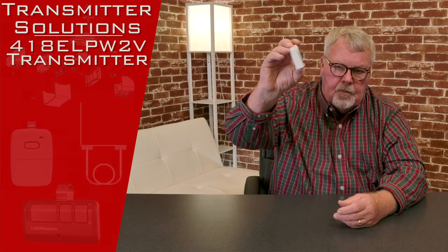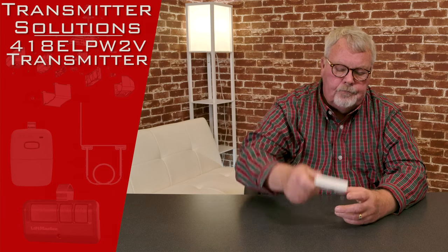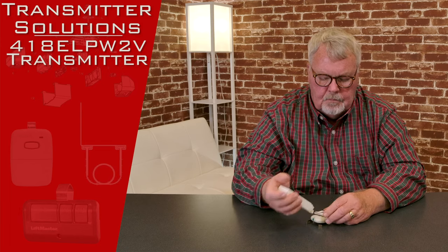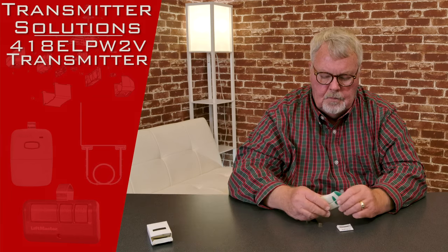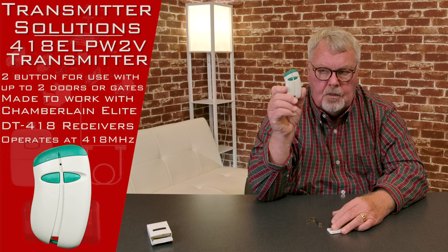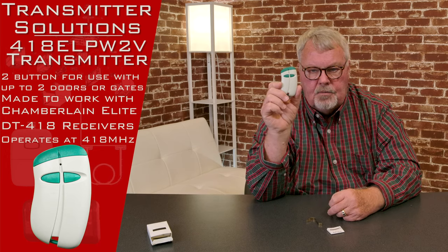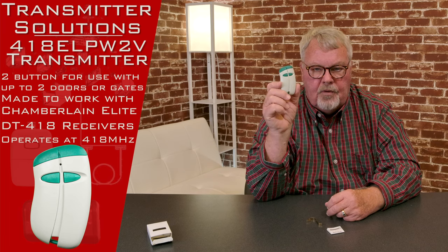When it comes to you, it's going to come in a nice little white box. We'll open this up and take a look inside. There's the transmitter — you'll see it's got two buttons on it. We call this a two-channel transmitter, so it'll operate two different devices.